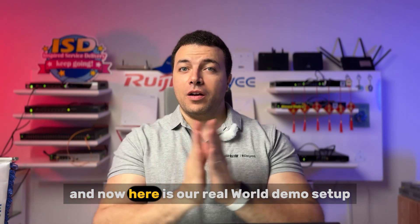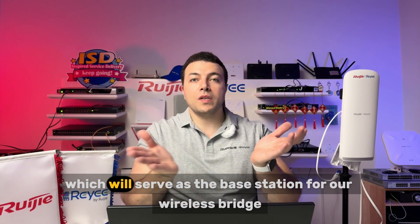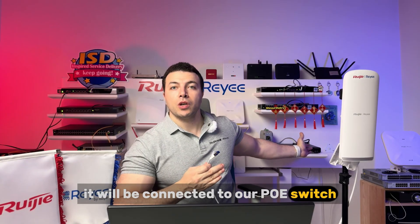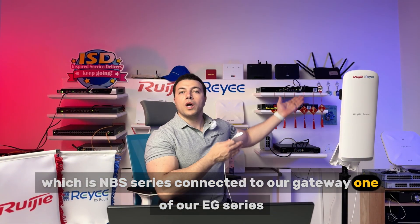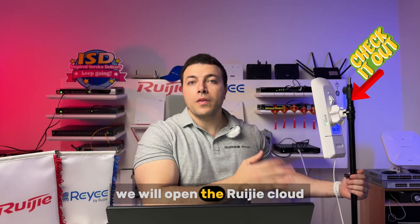And now here is our real-world demo setup. This unit is the EST 450G, which will serve as the base station for our wireless bridge. It will be connected to our PoE switch, which is the NPS series, connected to our gateway — one of our EG series. Once we power on the EST and connect it to the network, we will open the Regia Cloud.